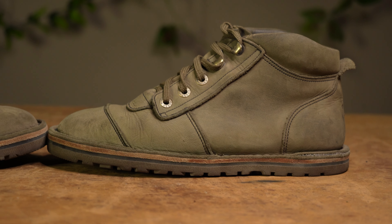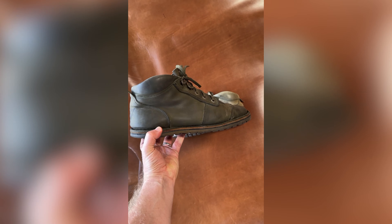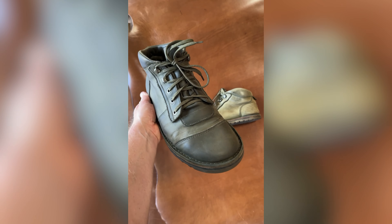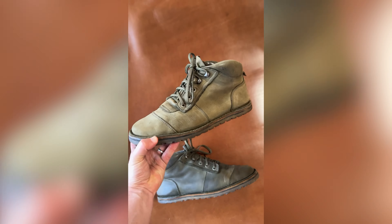Welcome back to the Gym Green Footwear channel. Today we are going to be looking at a tutorial on how to clean our new Houston Green leather. We recently posted a reel showing a beeswax finish on our new Houston Green material and it sparked a lot of questions as to how we achieved this.